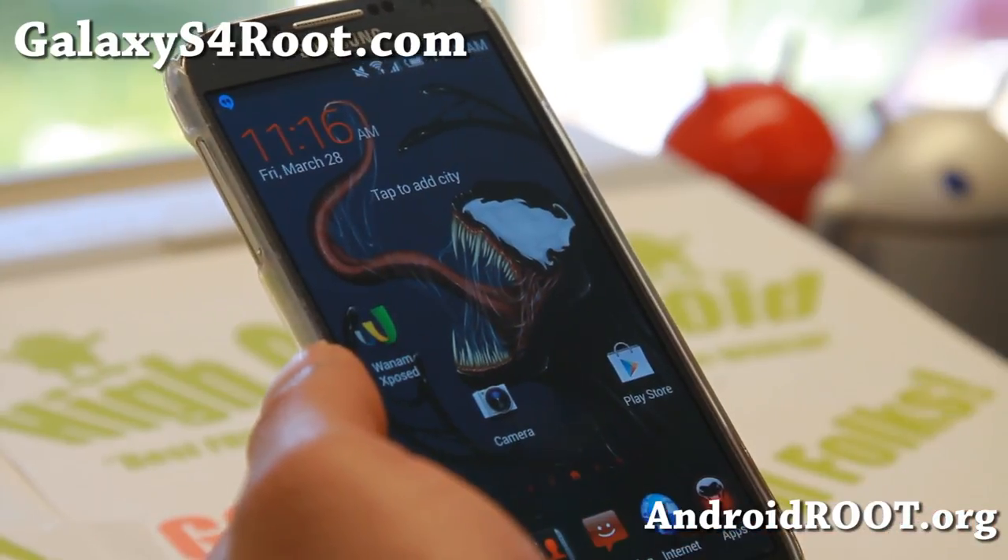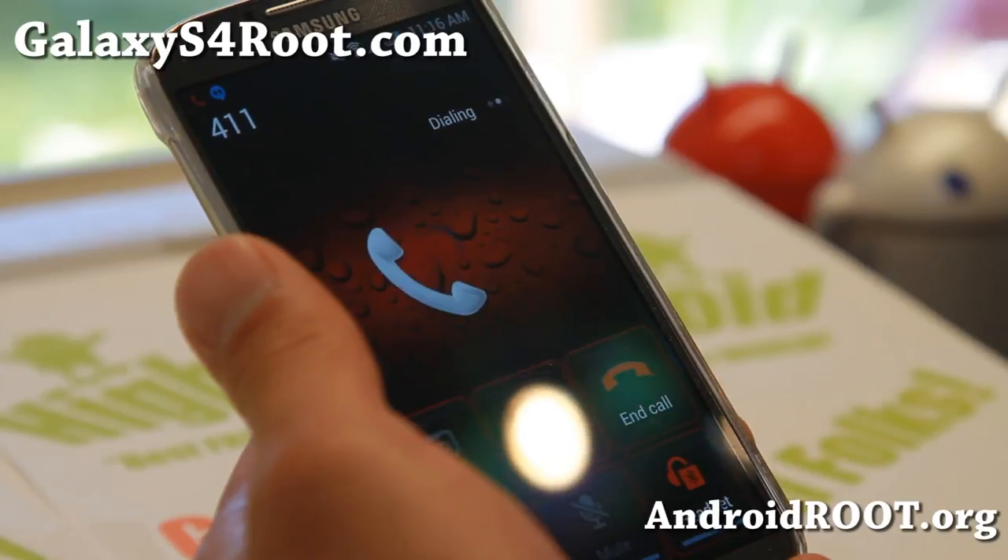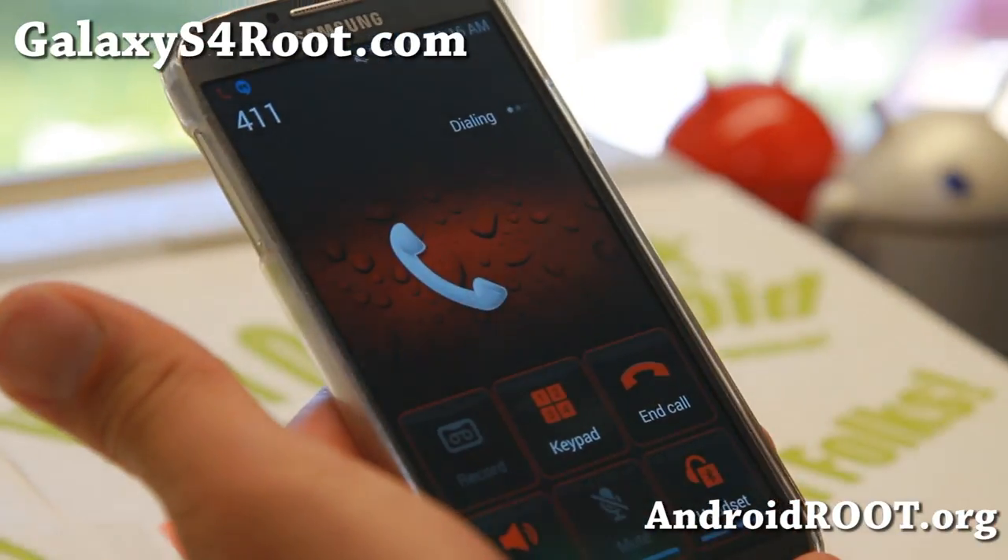It does have some great features. It does have call recording — there's a record button right there. Very nice stuff.